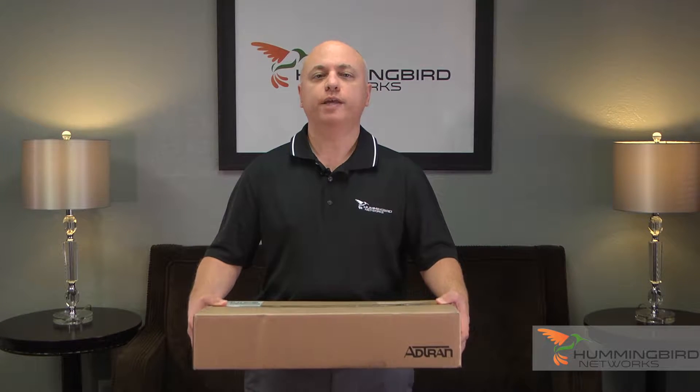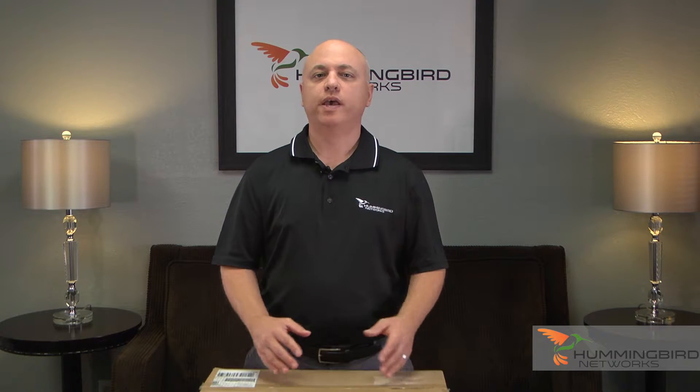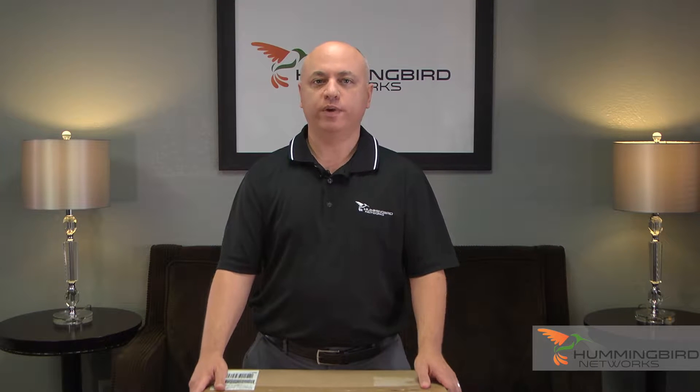Hi, I'm John from Hummingbird Networks, and today we're going to be unboxing a brand new AdTran NetVana 1550-24 switch. The entire NetVana 1550 line of switches are fully managed, enterprise class, and are perfect for VoIP deployments. They come in PoE and non-PoE models with 24 or 48 ports and support layer 2 and layer 3 lite.